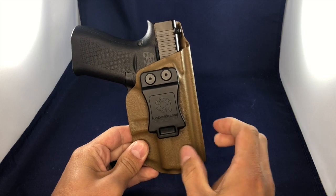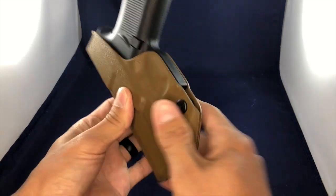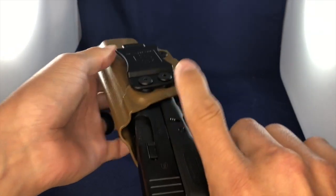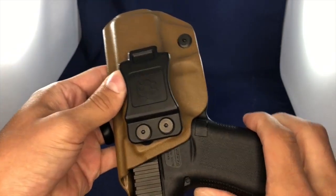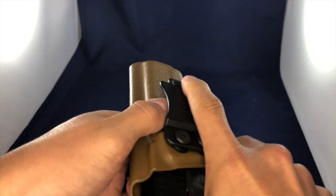The Kydex itself is USA-made and has an adjustable retention pressure. You can actually adjust this screw right here — if you want a tighter hold on your gun, you can have that. Or if you want a looser hold, you can do that too.